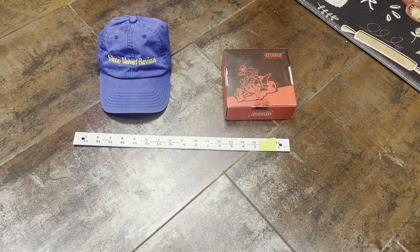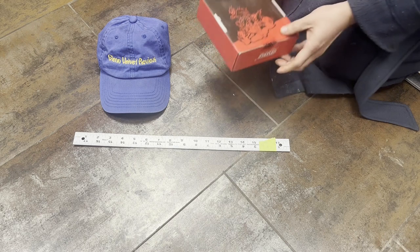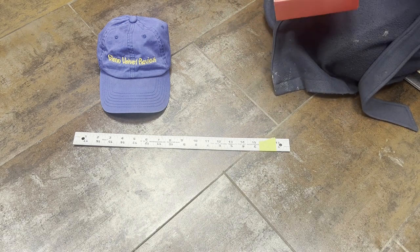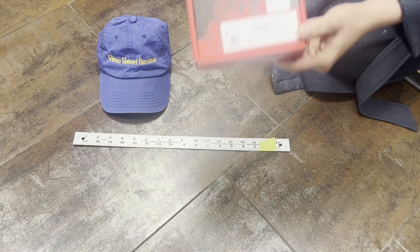Hello everyone, we are back with Glenn Velvet Reviews. Today I just got this little kit — a performance kit, I don't know whatever you want to call it. It's made in China, and here's kind of what it looks like.